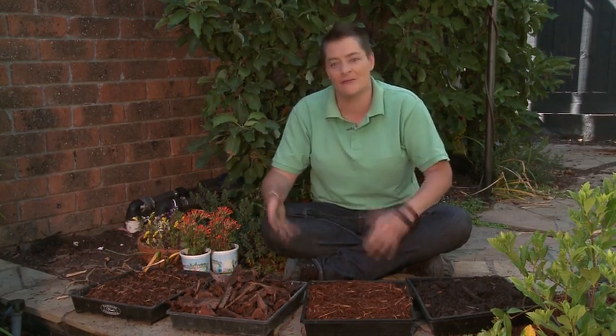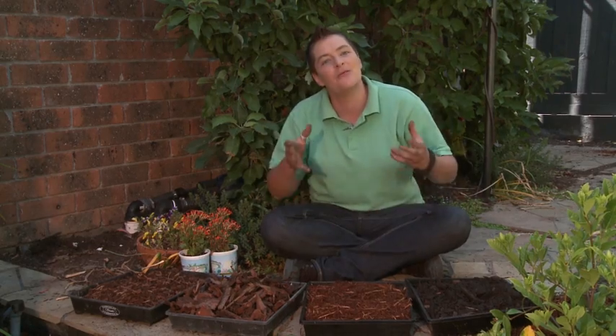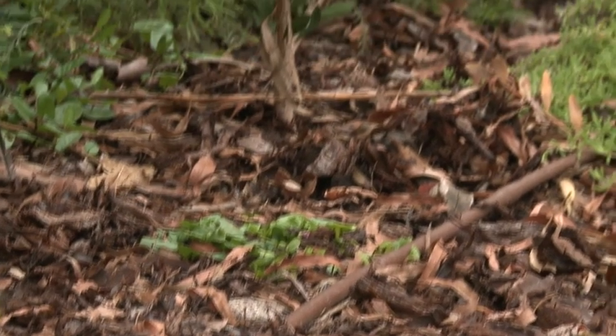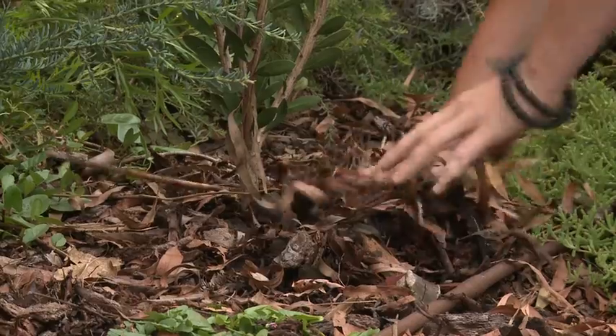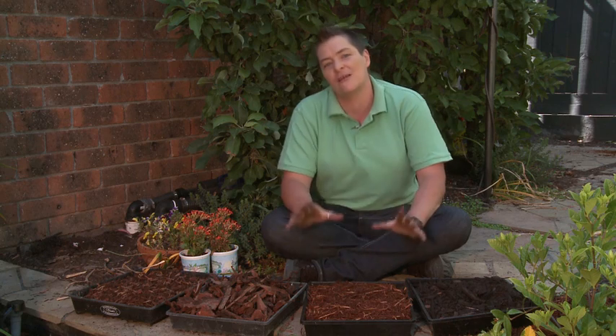Next up, we have wood-based mulches. These can be anything from chunky pine bark mulches to finer eucalypt blends, and just about anything in between. The thing to remember with wood-based mulches is they don't have a massive nutrient content. They do take a while to break down, which means they're fantastic for native gardens or gardens with exotic plants that don't really feel the need for a feed.